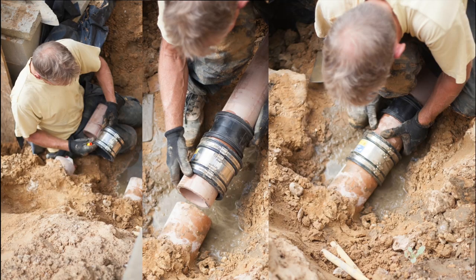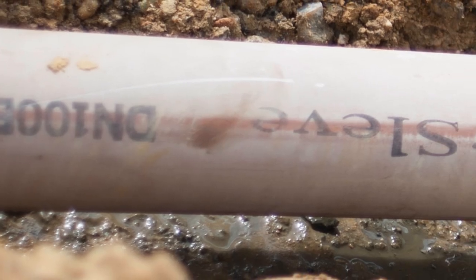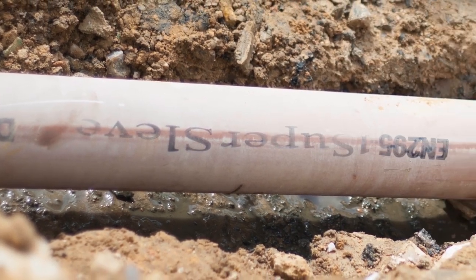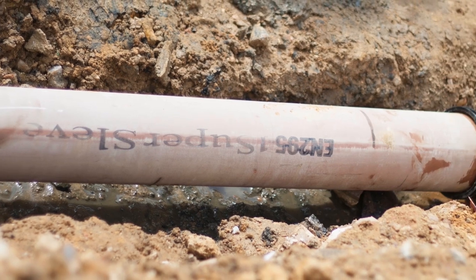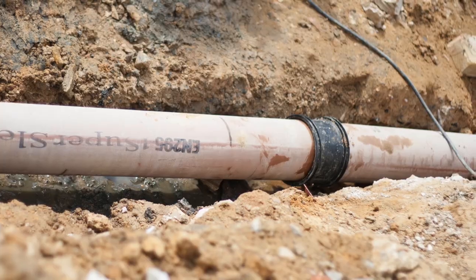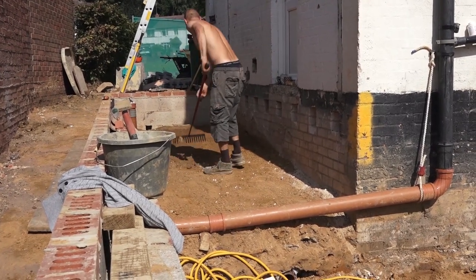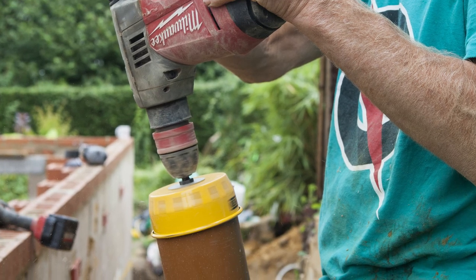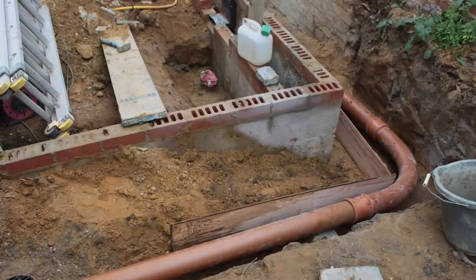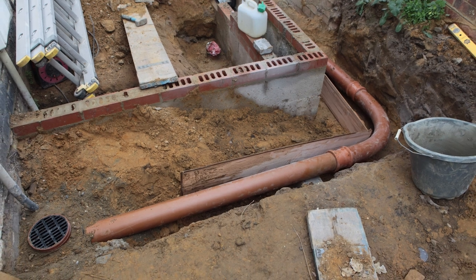I'll tell you the truth - I really didn't know how popular this extension project was going to be. I thought it would be something only a few people would be interested in, so I didn't put that much effort into it. But when we released episode one and I saw the uptake, the enthusiasm, the number of views and the good comments, I thought I really should have taken more trouble to film the drains a little bit better.